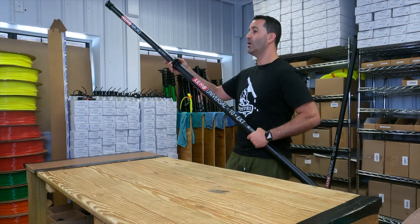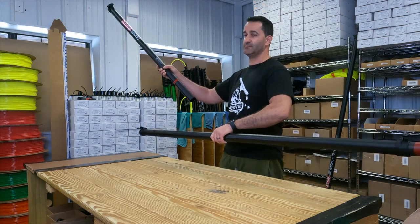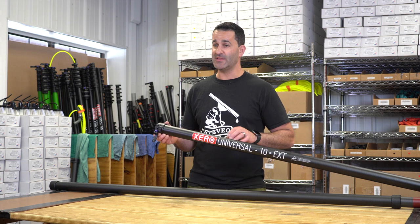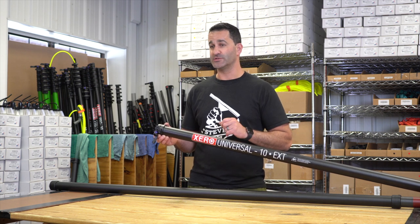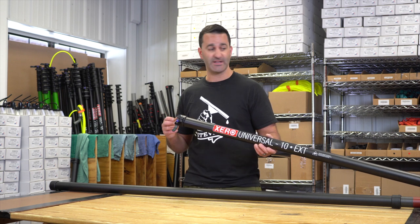Taking apart is just as easy — open the clamp and remove the universal extension. Universal extensions, whether it's the red label basic, the green high mod, or the destroyer plus, can accept other universal extensions, so you can use more than one at a time.